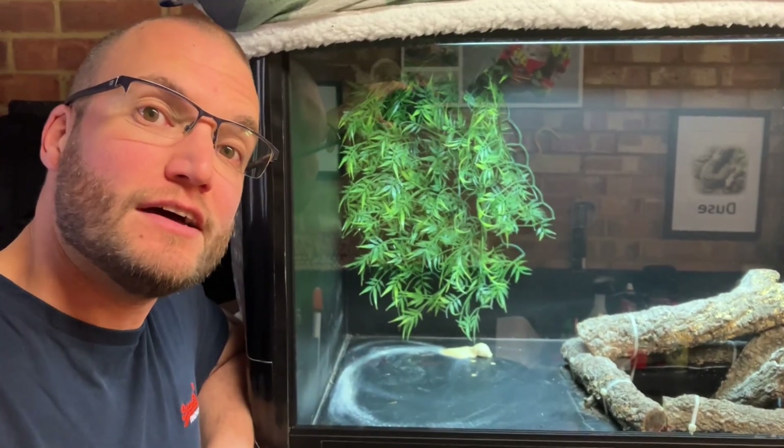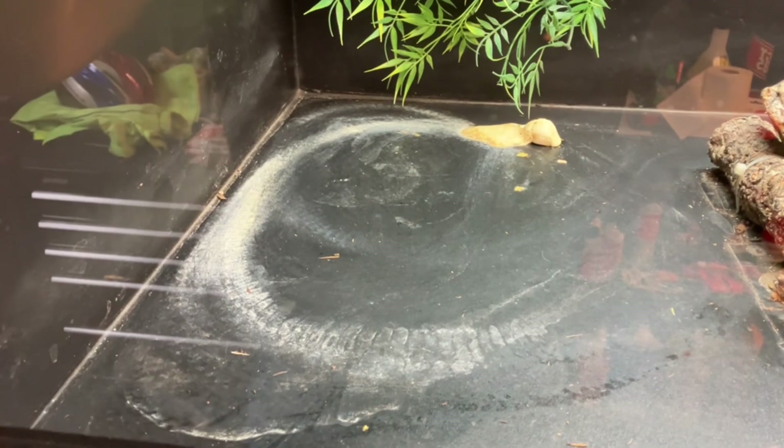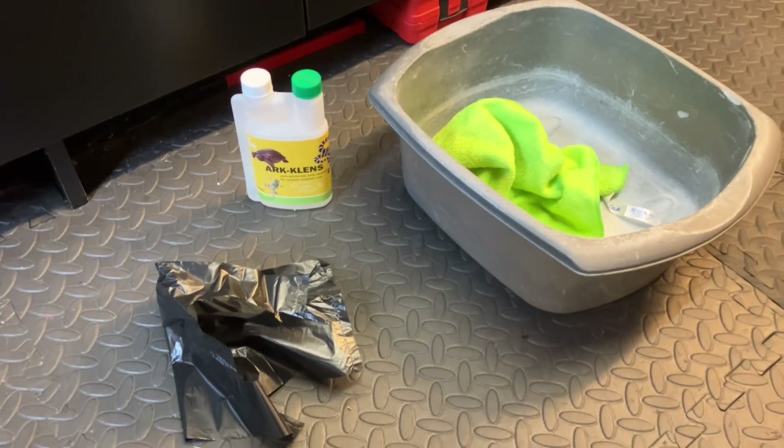Hello guys, welcome back to the channel and episode three of my how-to series — how to best clean out your pet snake enclosure. A few tools for the job ahead.